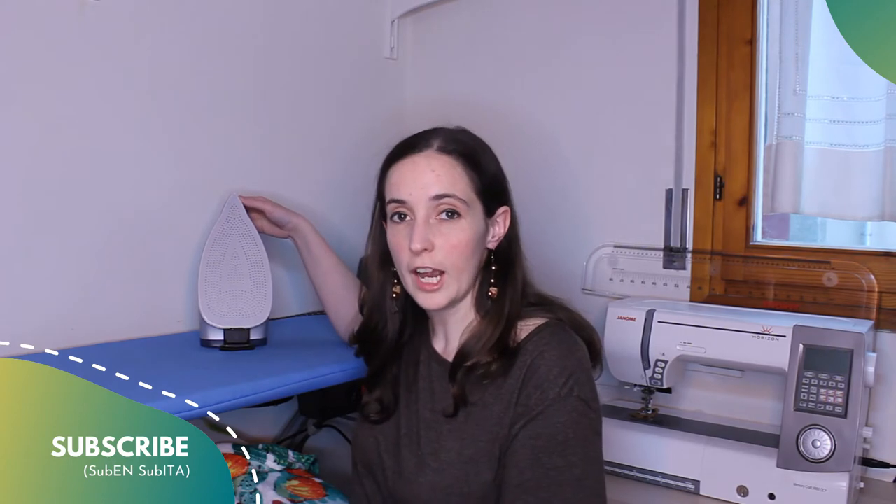Hi everyone! Welcome back! As I promised you in the video about the characteristics of a good iron for sewing projects, I'm here today to talk about the iron protection. Make sure to stay here till the end because, thanks to all your feedback, I've discovered a very curious thing and I'm going to tell you at the end of this video. Today we are going to discover how to iron EVA foam and vinyl. I'm Veronika from Salmandra Verde Arts & Crafts and this is one of my top 10 favorite tools. Let's go!